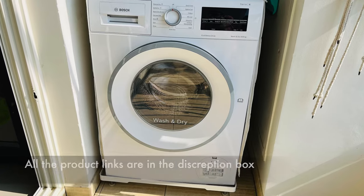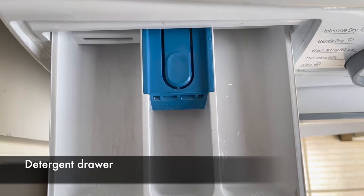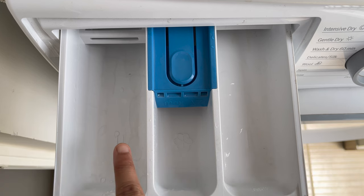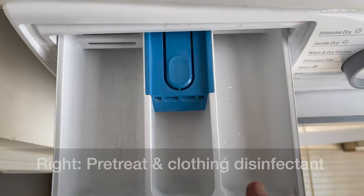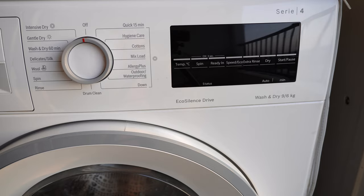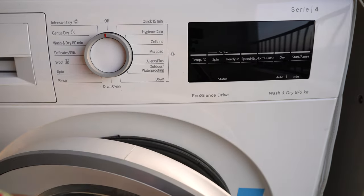Now let's look at all the programs provided by this washer-come-dryer. For programs where detergent and softener are applicable, detergent goes in the left section — you can also add water softener, bleach, or stain remover there. The middle section is for fabric softener and starch, and the right section is for any pre-treat or disinfectant. To see values on the display, you need to open the door first, then move the dial to switch it on.